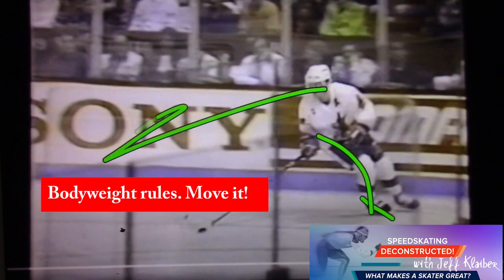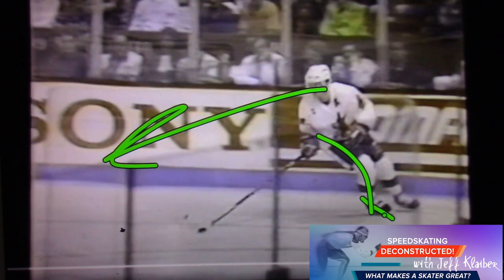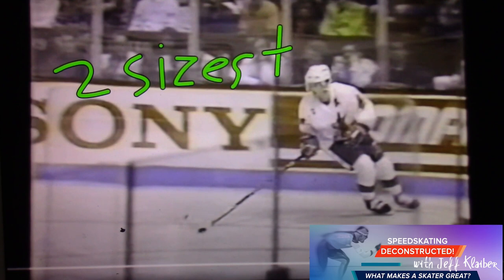What do we notice? Great blade angle here, great lean, and great awareness. So he's looking where he's going to go and he's purchased fully on this skate. And did you know that two sizes too small is the skate that Paul chose?